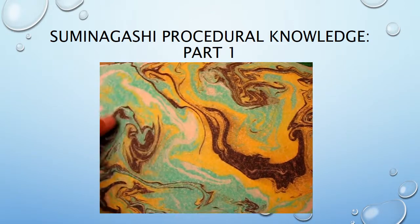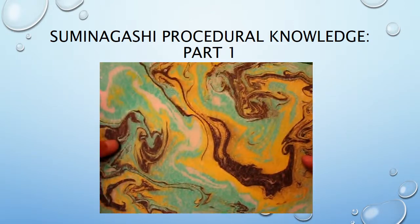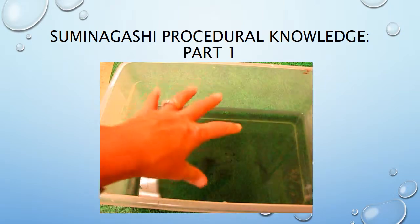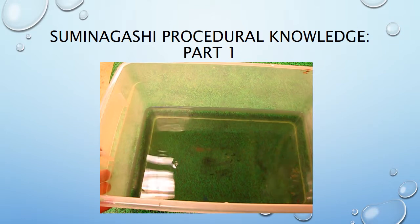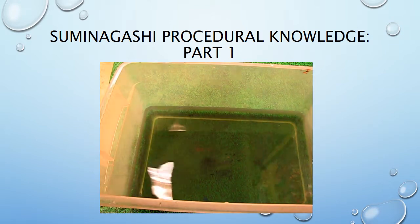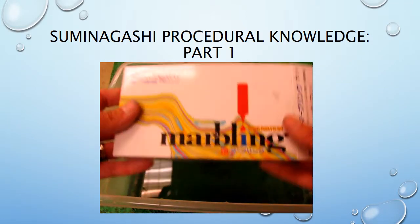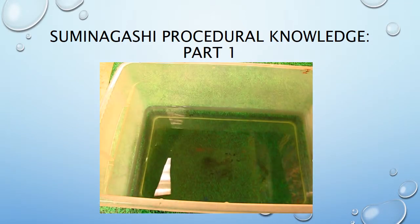I'm going to demonstrate how you can create this suminagashi background effect for your project. What you're going to need is a tray of water — this one's already got some ink in it — but we need to reapply ink every time we want to do a print. Suminagashi is a marbling technique, an ancient Japanese technique used for thousands of years.